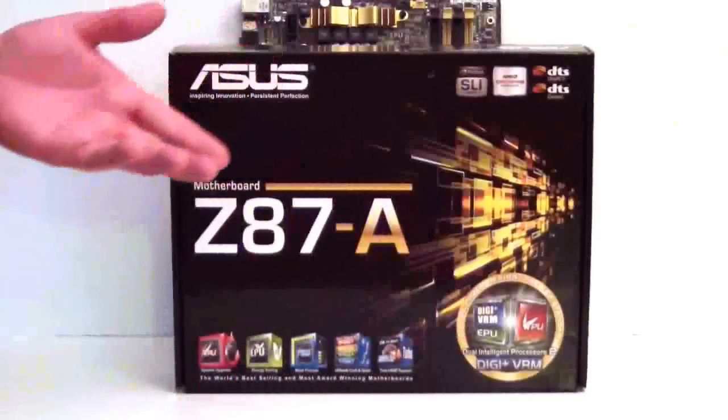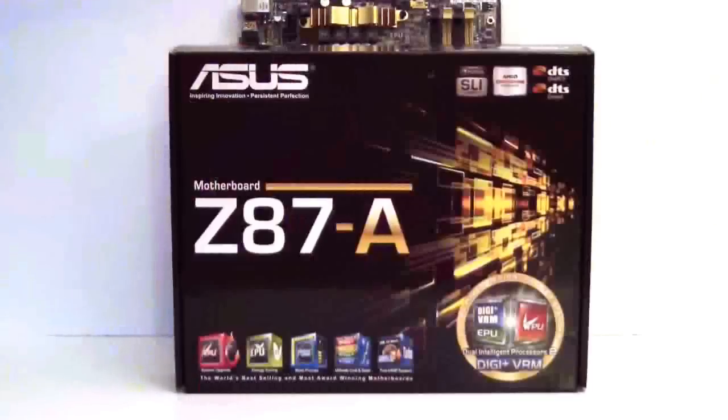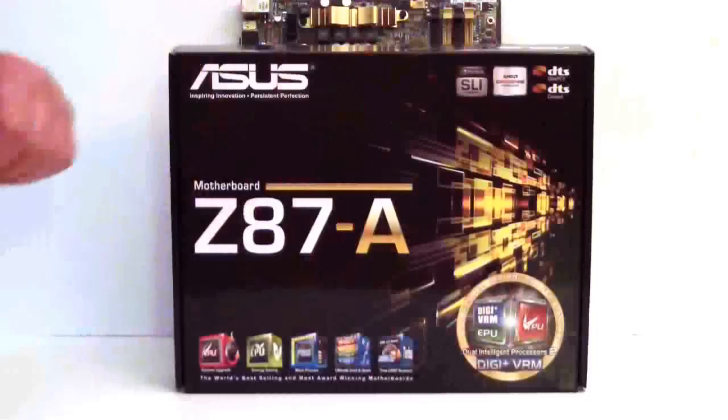DIP2 — you will see some of the higher-end motherboards which actually have DIP4, which is dual intelligent processor. So this has DigiPlus VRM on it. It is SLI and Crossfire capable. It has DTS stereo on board.